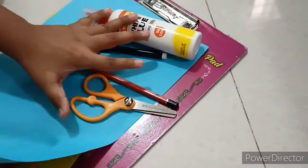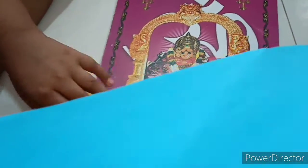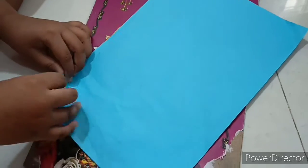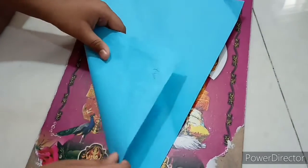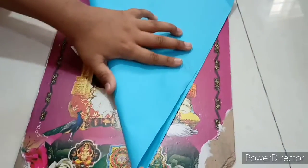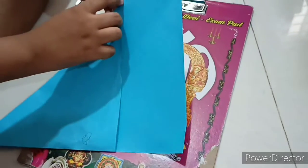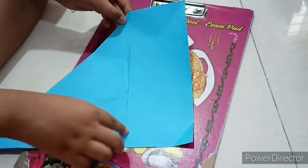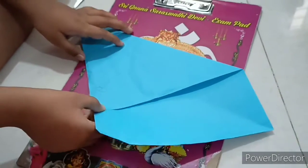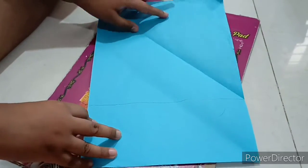First, let's take any one color paper. Now take one corner and fold it till the next end like this. Till where it does not fold, that is the extra part. Now let's remove the extra part. You will get a square.